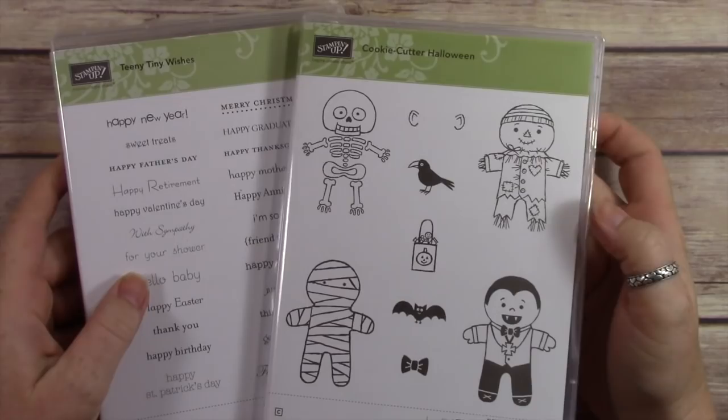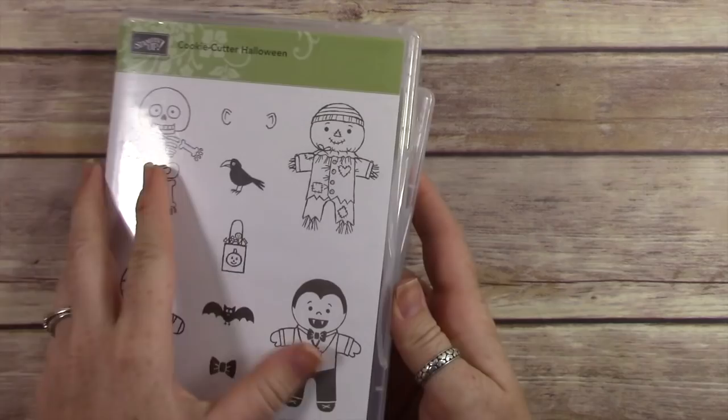Hi everybody, it's Wendy. Welcome! I'm so excited you're here today. We are going to be playing with the new Cookie Cutter Halloween and Teeny Tiny Wishes, which isn't new, but it's a fun set.